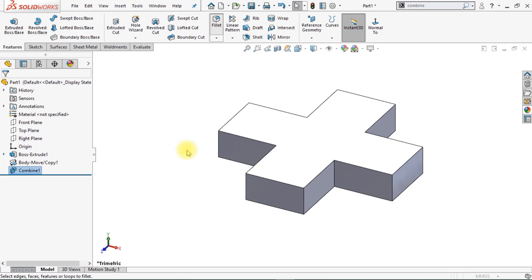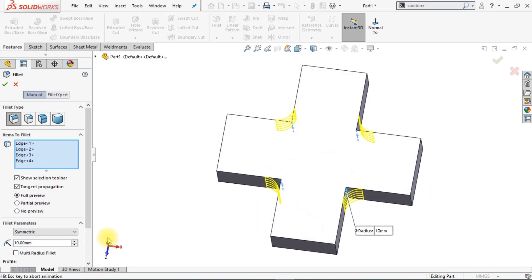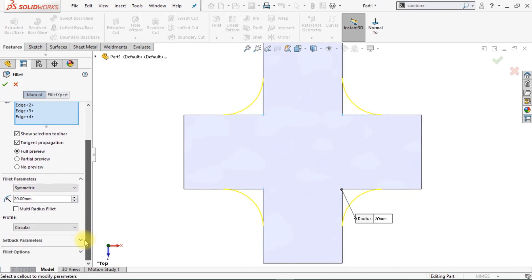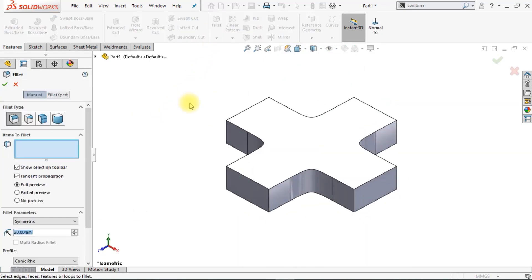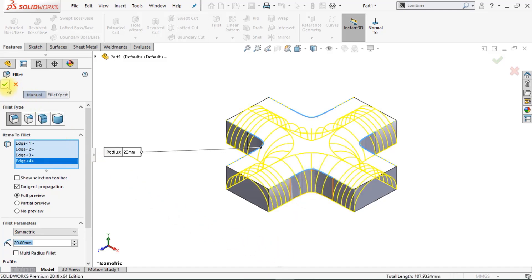The next thing we're going to do is apply some fillets on all the concave edges. Click on this icon to select all the concave edges, make sure the dimension is 20 millimeters, and change the profile of the fillet to Conic Row with a value of 0.75. Next, we're going to create a regular fillet — set it back to circular, click on the four edges, set the radius to 20 millimeters, and click OK.